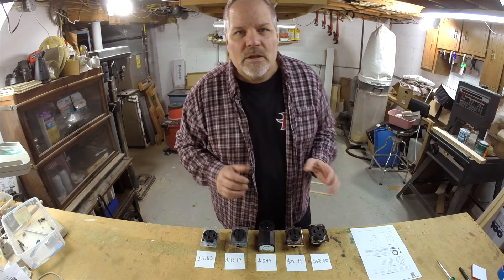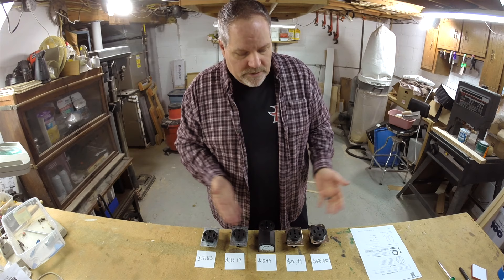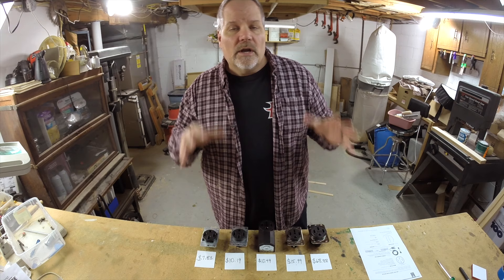Welcome to Handy Dad TV. I'm Chris Heider, your virtual dad in the cloud. If you're buying an electric car, you're going to want to plug it in. The most economical way to charge your car at home is going to be to use the UMC that comes with it — you just need to install a 240-volt outlet. In this video, we're going to talk about the different options.